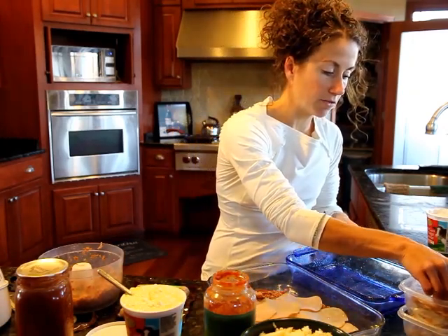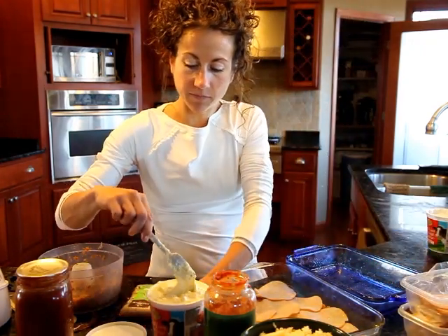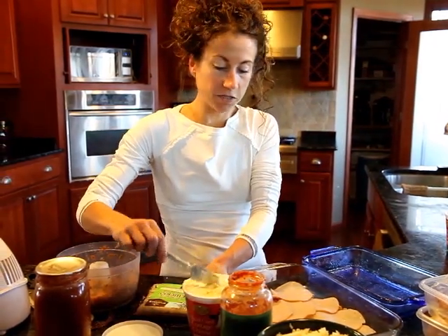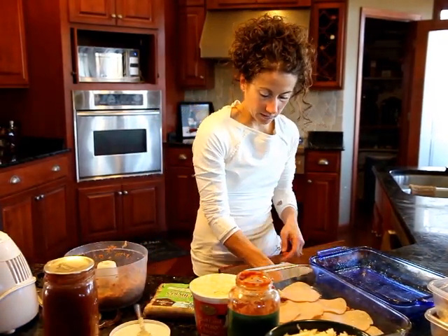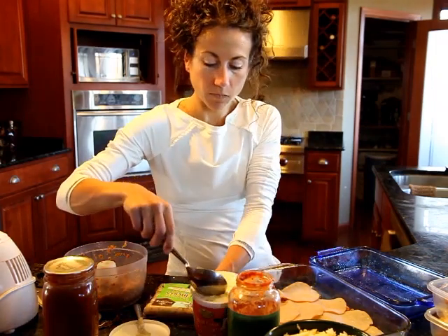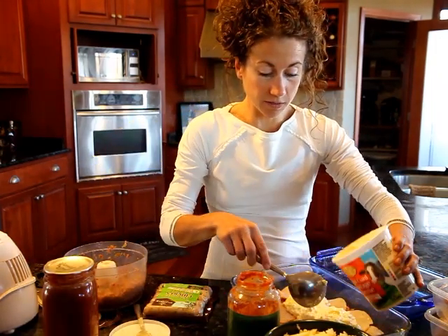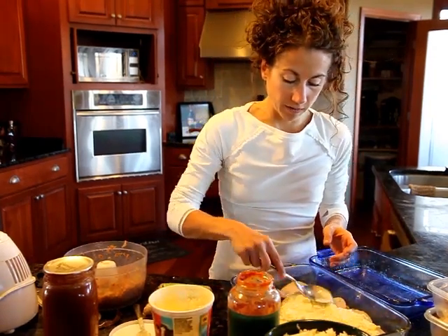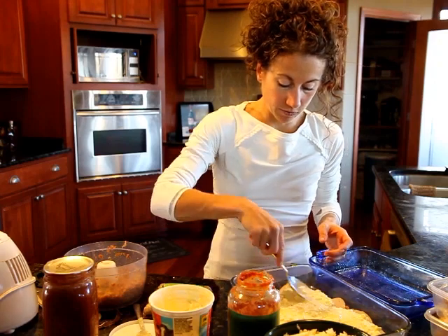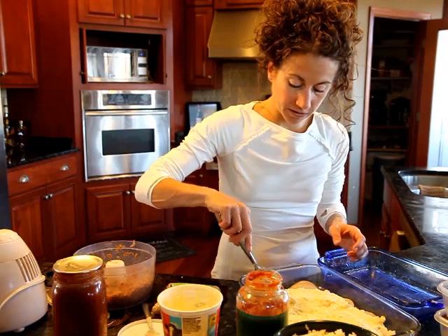Then I'm going to use my cottage cheese, and I add some egg to my cottage cheese so it sets up nice. I'm going to grab a better spoon here. I just dollop that all over my protein noodles. Men usually love this because the more meat the better, right? Noodles don't have much flavor, but this actually has quite a bit of flavor. So layering my cottage cheese down.